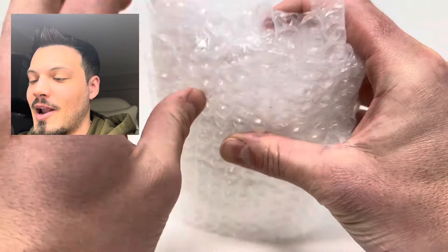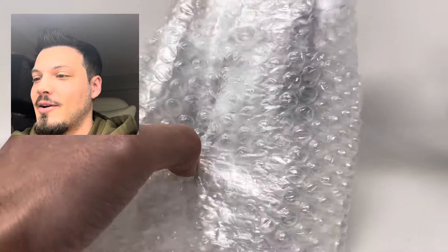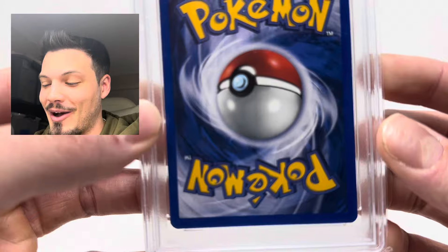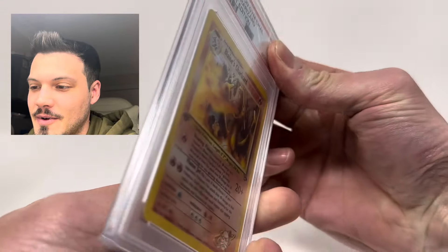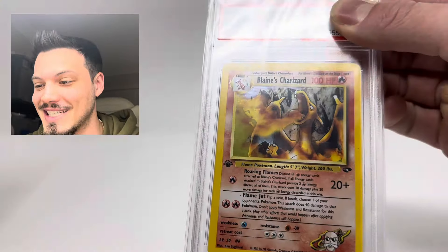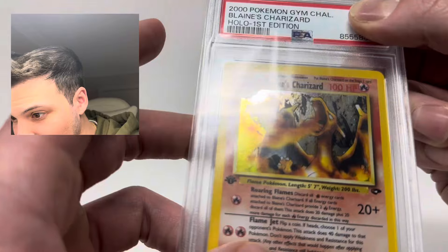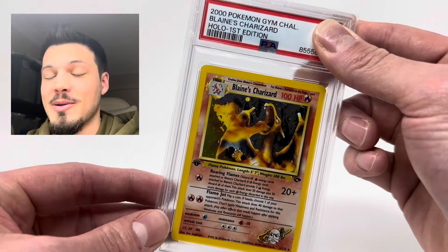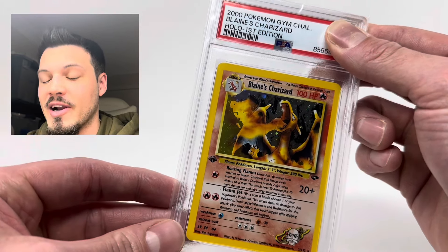I don't want to reveal the grade — I see the front. Here's the back of the card — it looks really good. Let me show you guys what the card is. It's a 2000s Pokemon Gym Challenge Blaine's Charizard Holo First Edition. It looks really good to me — there's not too much scratching; I saw like a tiny bit up at the top. I'm obviously hoping for a 10. My heart is pounding. A 9 would be fantastic, an 8 would be okay, but anything lower would be very disappointing.